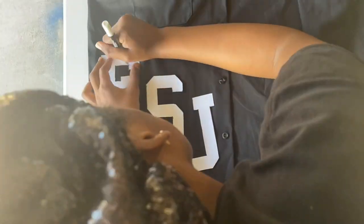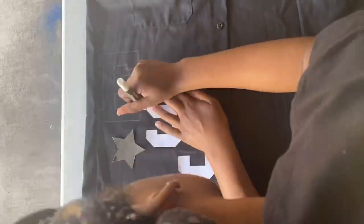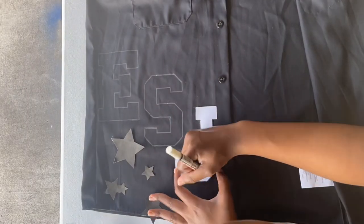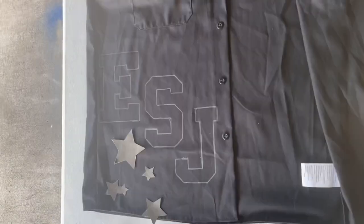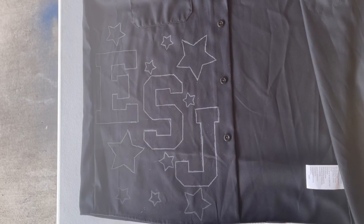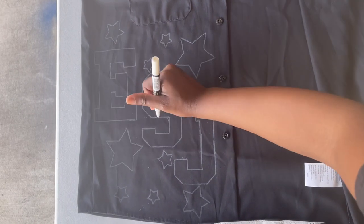Hey y'all, I'm gonna jump straight into this video. Don't mind my bonnet all in the camera — I'm recording off my phone so I ain't got no good setup. But I'm tracing all my letters and my stars and everything so I can go ahead and paint over it. I just finished tracing everything.